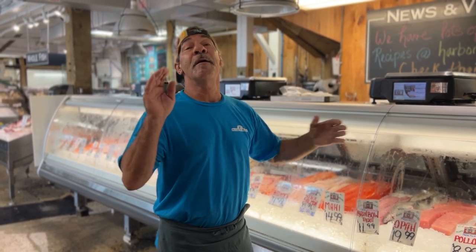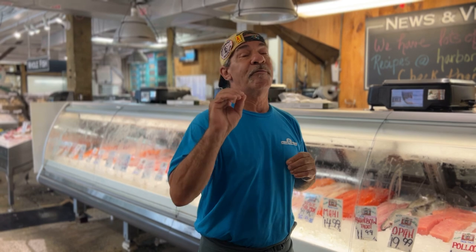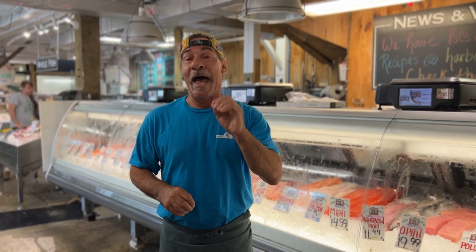Hi Dave. Hey Heidi. Hey everybody. Today I'm going to give you a very simple recipe for a New England baked haddock.